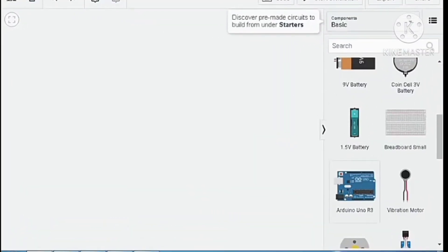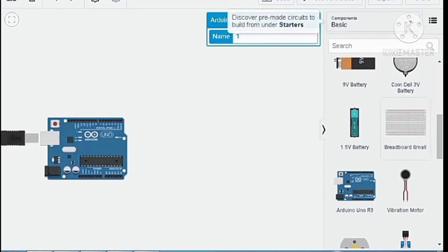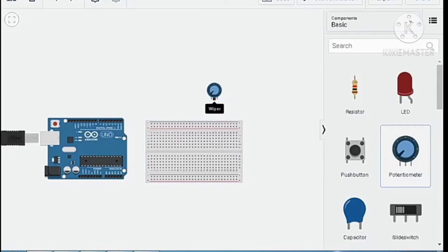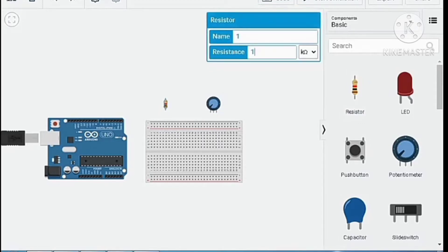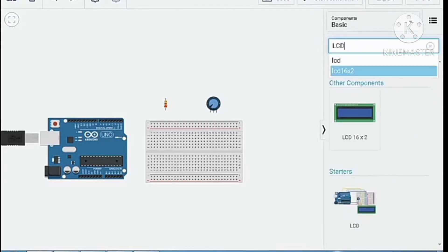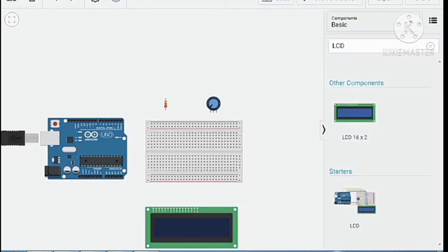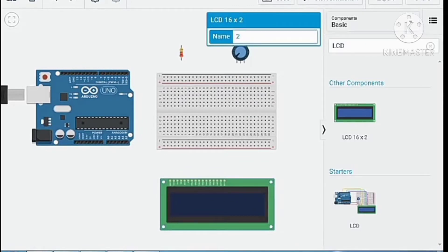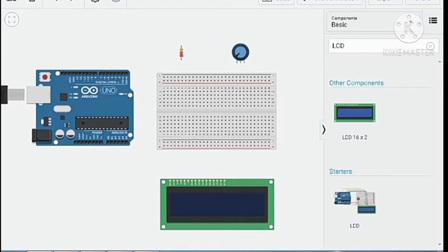Let's have the components first: the Arduino, the breadboard, the potentiometer, the resistor at 220 ohms, and the LCD.